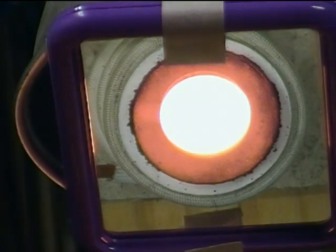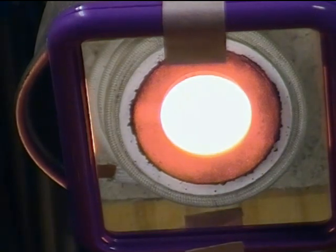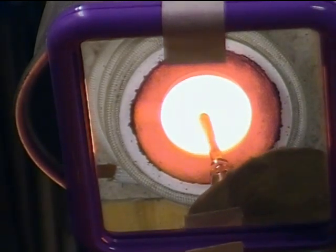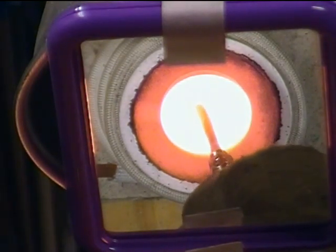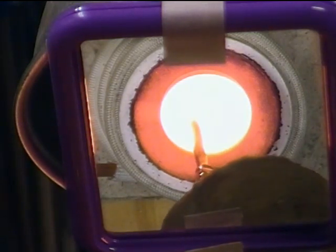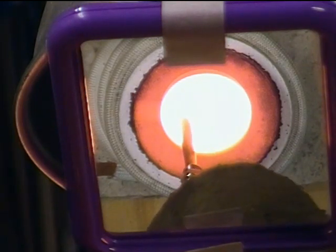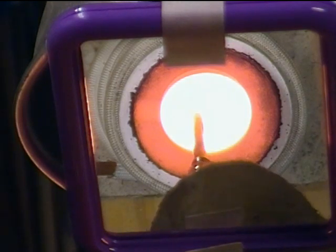Anyway, that's it. 18 minutes. Temperature: 1070, 1080, 1090, 1096, 1097, 1098, 1099, 1100, 1102, 1103. Not going up very fast. So that's about it.